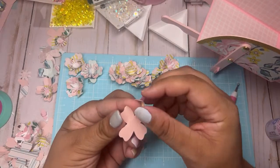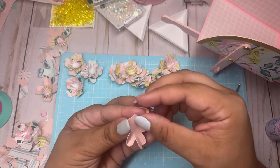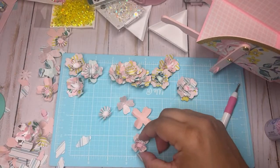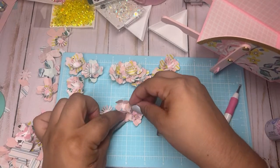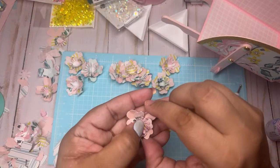With these 110-pound cardstock ones I just fold them in half at the petals — that's all I do with those because they are a little hard to manipulate. That one's cute.